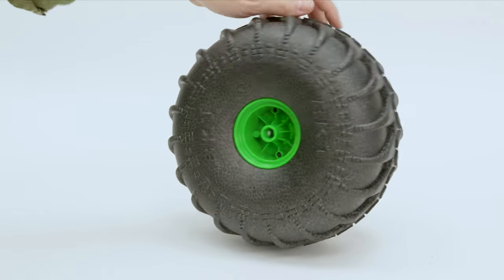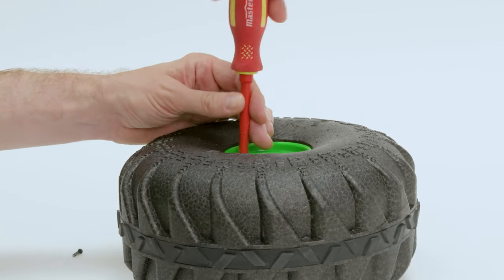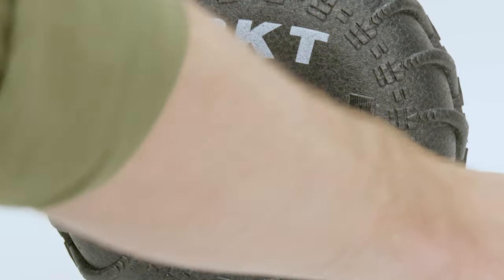Next, remove the two screws on the back of the tire located here and take out the hub from the tire core.